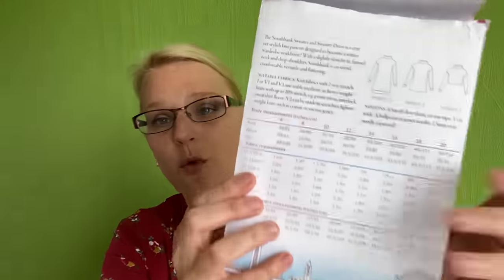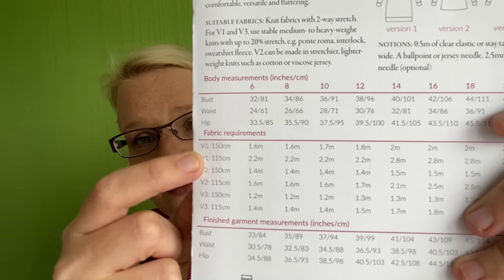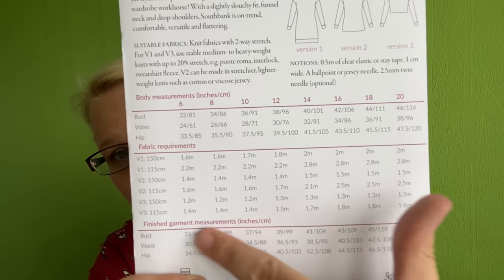For measurements, this comes in sizes six to 20. A size six has a 32-inch bust, 24-inch waist, and 33.5-inch hip. The largest, size 20, has a 46-inch bust, 38-inch waist, and 47.5-inch hip. That is the current size range. It also gives fabric requirements depending on your fabric width — 150 centimetre or 115 centimetre — so you can see exactly how much fabric you need.